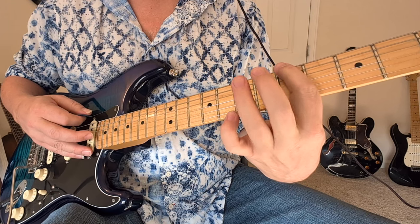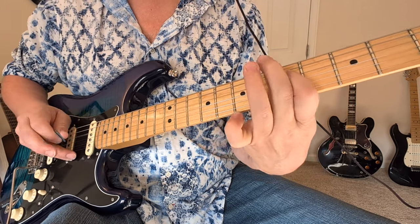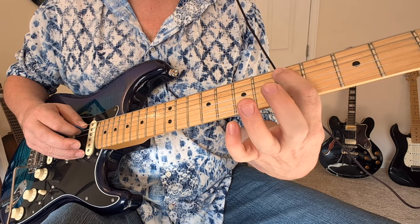We have a five to seven on the E string, to the five on the D string, and then five to seven on the A string.